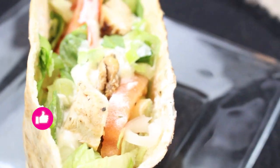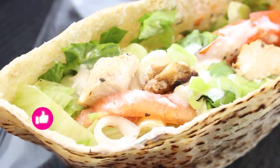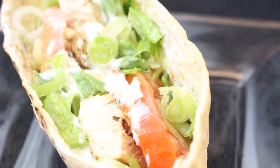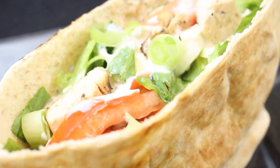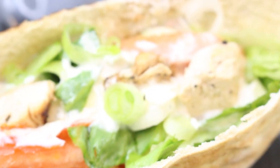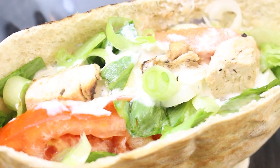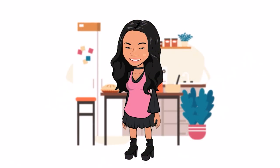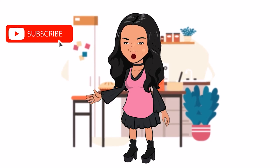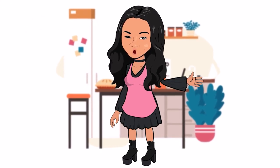Thank you so much for watching — this pita is done once that chicken came off the grill. It is over! Don't forget to click thumbs up and subscribe so you can get all of my new videos. Thanks for watching, goodbye!